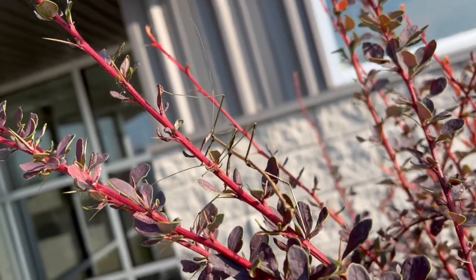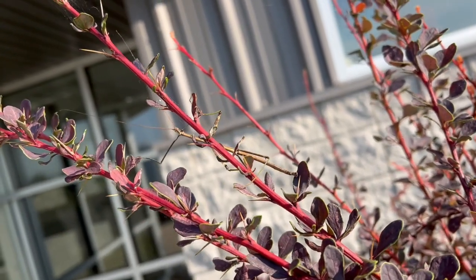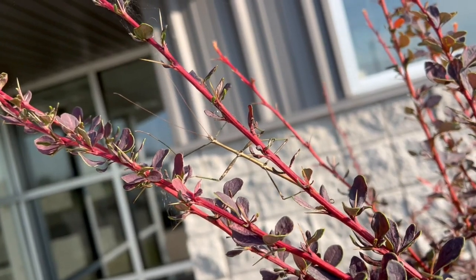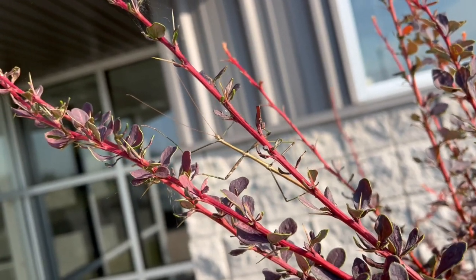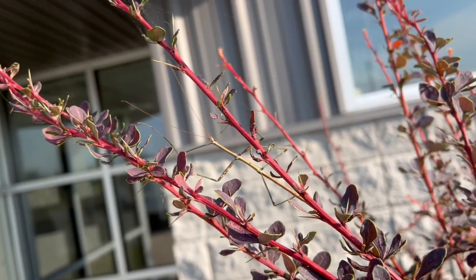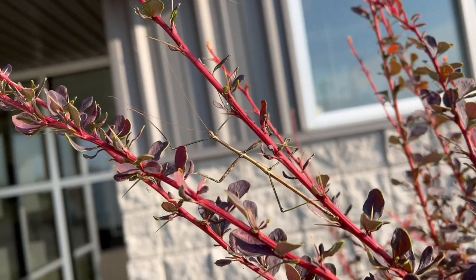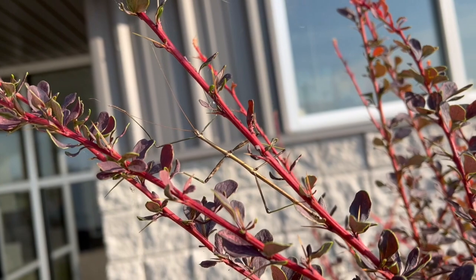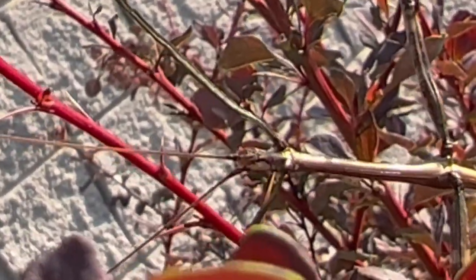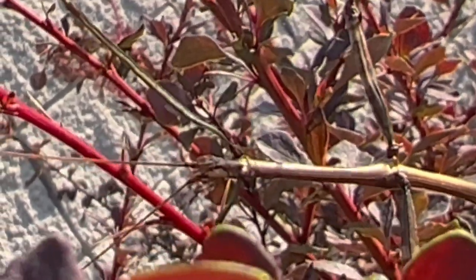I'm pretty sure walking sticks are pretty closely related to praying mantises. They've got a similar shaped body. Look — it just looks like a stick. If I just took a picture of this and showed it to you, you would have no idea there's an insect right there. If you look really closely you can tell it's a different color, but nah, you got no idea. That's so crazy. And look at its face — it doesn't even have a face. It looks so much more like a stick than an insect.